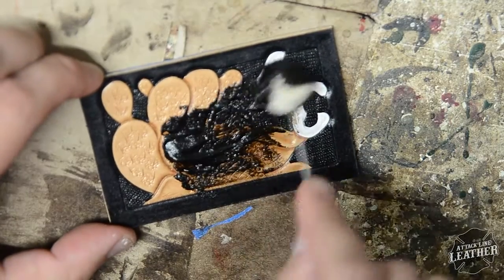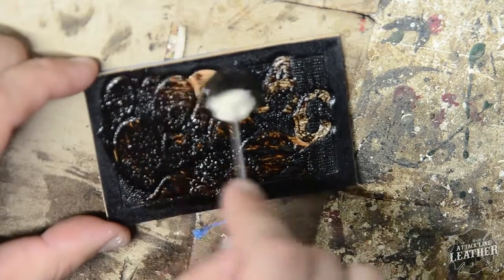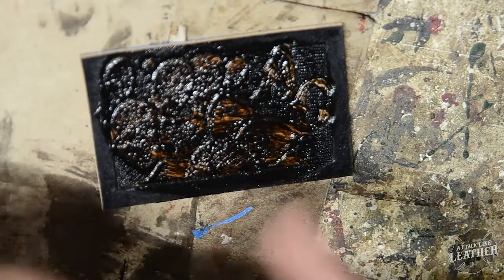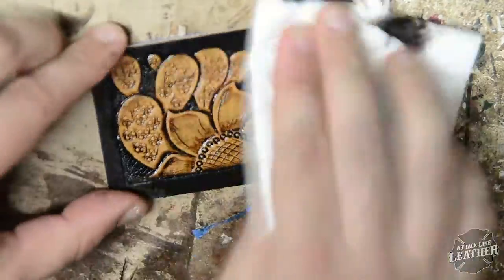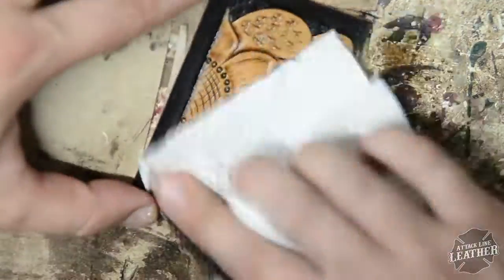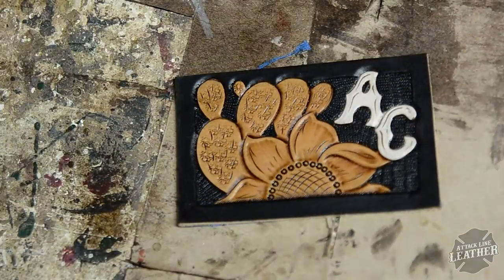After you put your first layer of tan coat down, you want to make sure that it dries completely. After it dries completely, I go ahead and put on my layer of antique paste — I'm using a dark brown here. I wipe it off as quickly as I apply it, because you don't want it to sit there for very long or it will darken your leather more than you want.